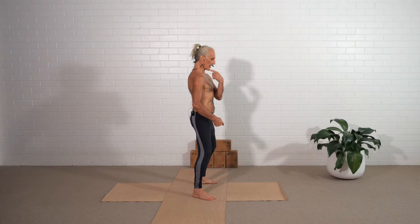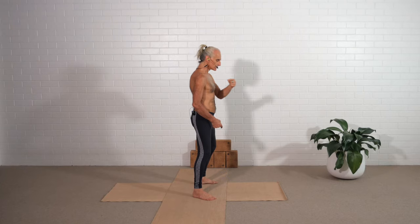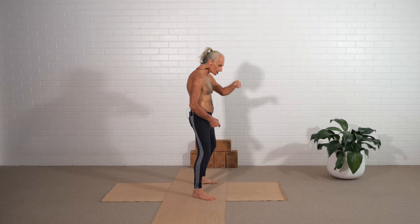Then go head down, neck back, throat forward, chin up. Head down, neck back, throat forward, chin up. Head down, neck back, throat forward, chin up. Continue repeating this sequence.